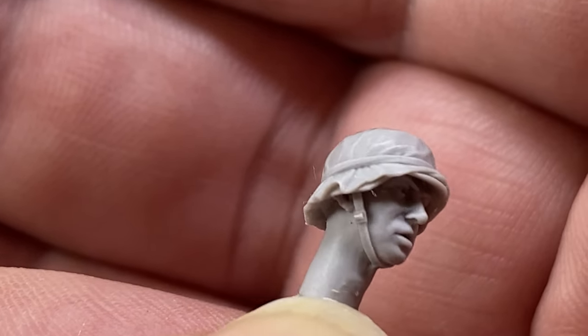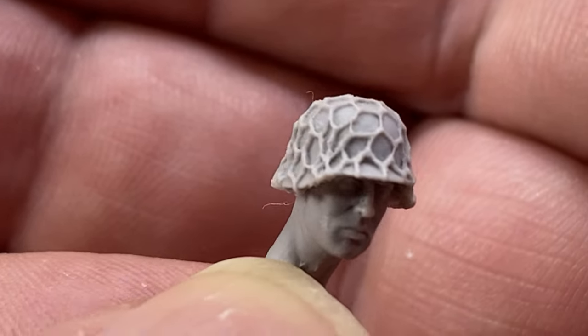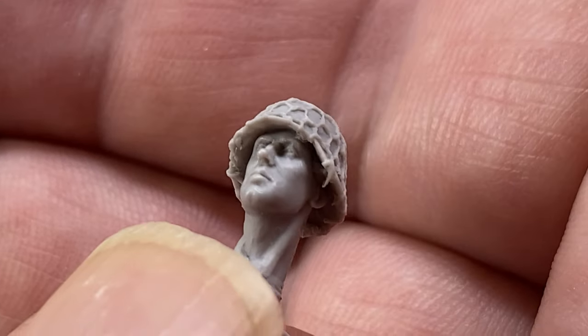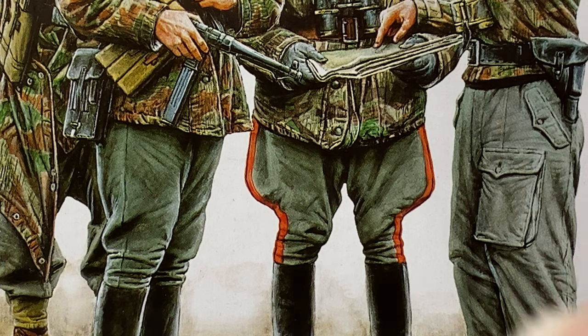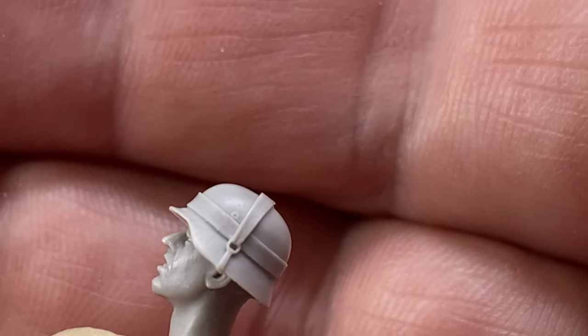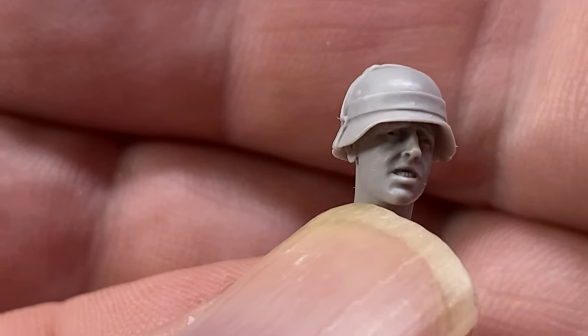I've seen those pins on actual uniforms. Head number three has the same sort of thing but a different face. Here's another guy with netting over his helmet - a good look at his face there, with well-defined muscles in his neck. There's just a tiny bit of cleanup needed. This last one has straps to hold on whatever you might want to hide your helmet in.